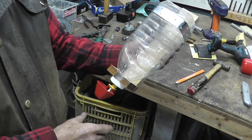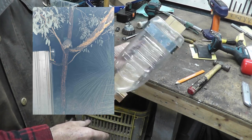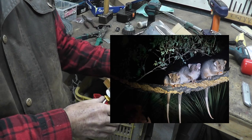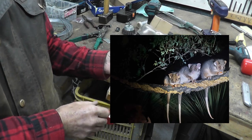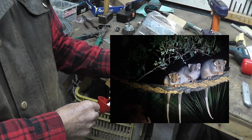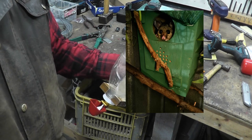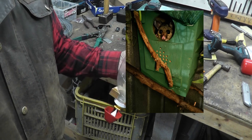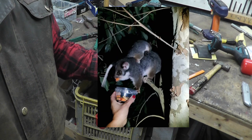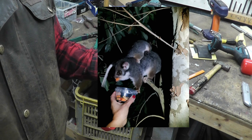We do possum release here. We've released brush tail possums and ring tail possums because we've got quite a bit of scrub in and around our house, and we're actually opposite the national park. They're usually orphaned possums from injured mothers, so they get raised to a certain size and then we bring them here. We've got some big aviaries that we put them in to make sure they're right, and then we release them into the wild.